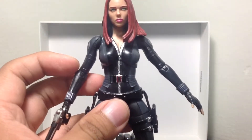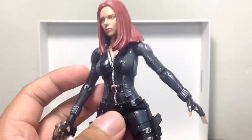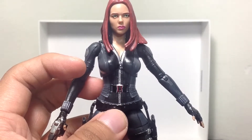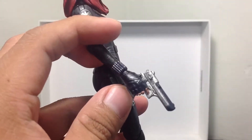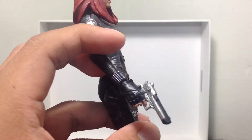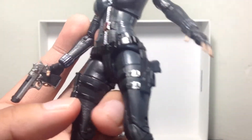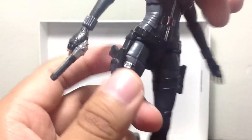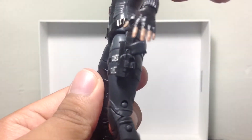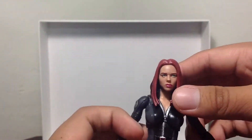You can see right there on the figure that she is really nicely sculpted. She does have a resemblance to Scarlett Johansson — definitely. I have her holding one of Dutch's guns from the NECA Predator line and I think it suits her hand pretty well. It doesn't slip off or anything; it's a nice fit. The guns that do come with her don't really come off — they're just kind of part of her sculpt — so you can't really do much with those. That's pretty much it for the accessories.